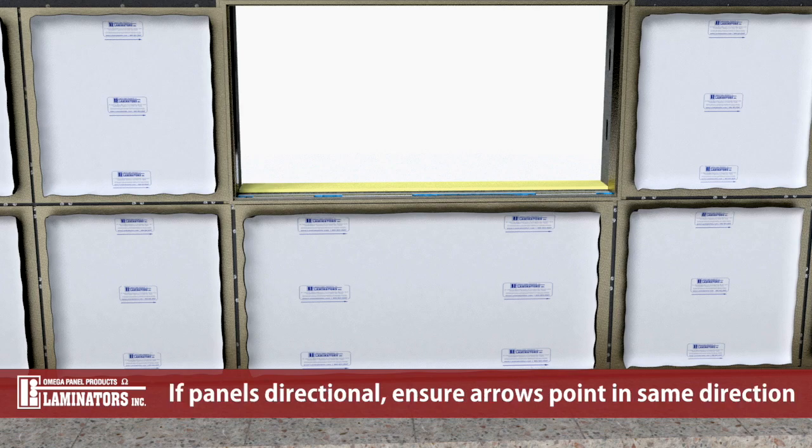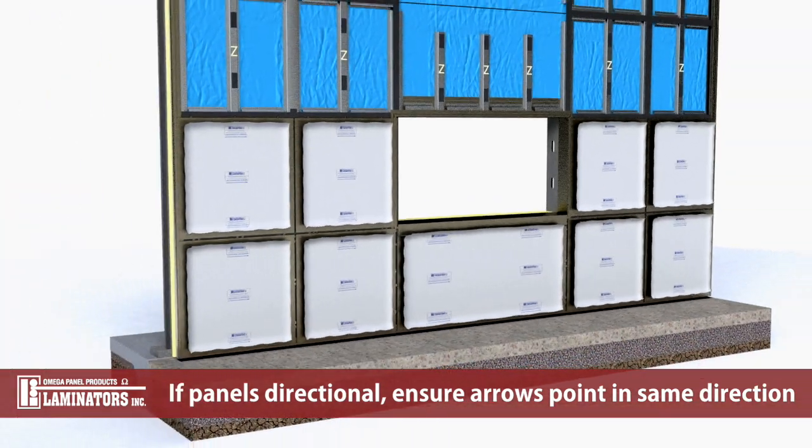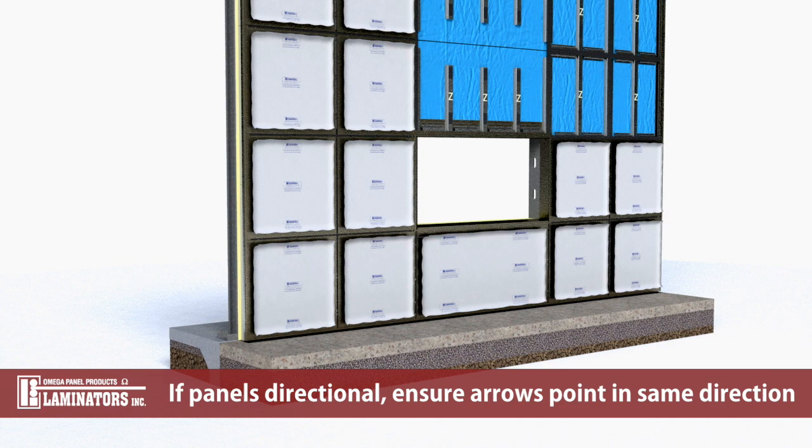If panel finishes are directional, ensure that the arrows on the masking are all pointing in the same direction.